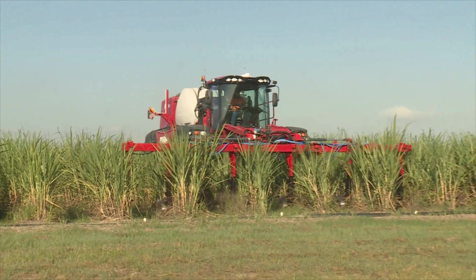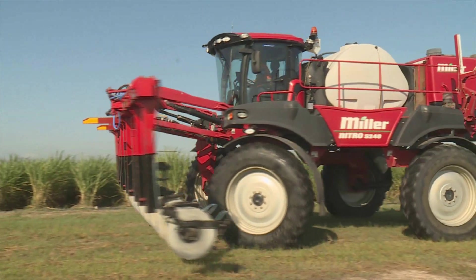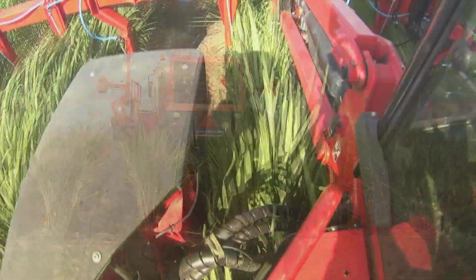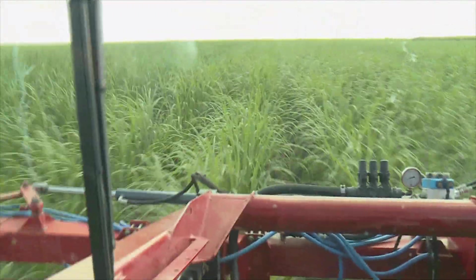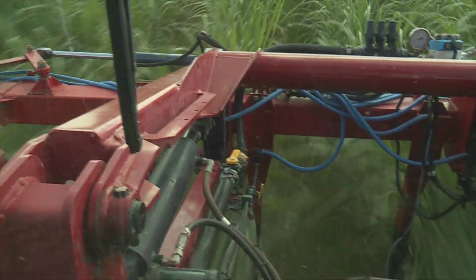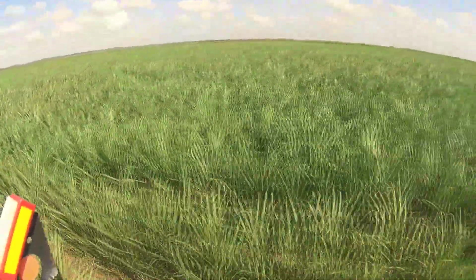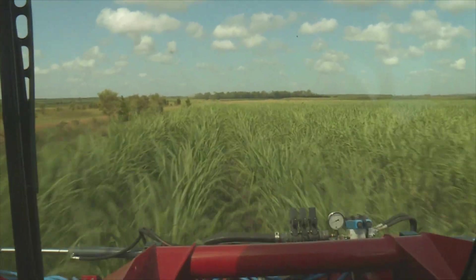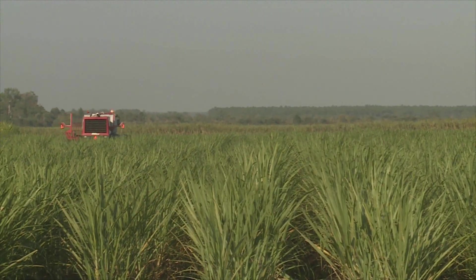The self-propelled sprayer's high ground clearance allows Chris to apply nutrient much later in the growing cycle than what's normally achievable with a traditional fertiliser box. This stage of the growing cycle is when the crop can benefit most from sub-surface injection of nutrient. We're fertilising generally now about 100 days post-emergence in the crop cycle — 100 to 150 days is where they're telling us that the cane needs its most uptake of nitrogen, which is what we need to get the cane to grow. There'd be four foot of stick on that cane and we're not knocking any over, not breaking anything, so that's the biggest advantage.